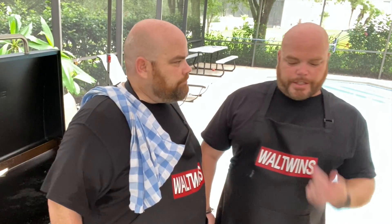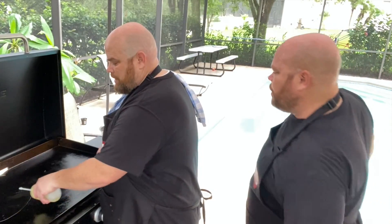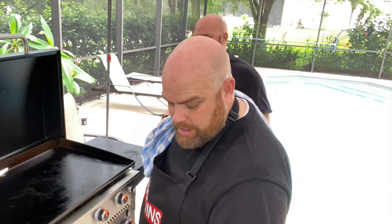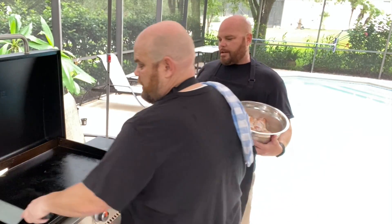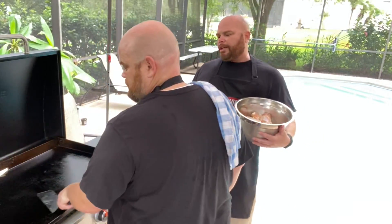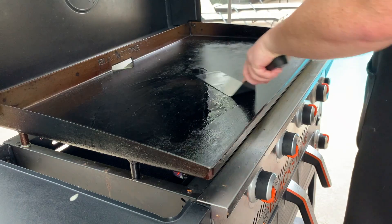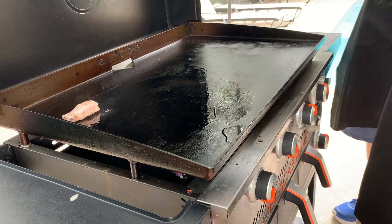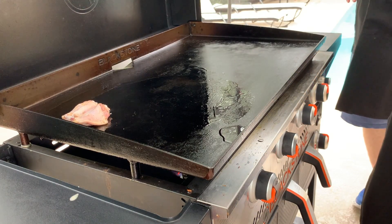If they hit 165 we know we've reached the limit and can start pulling them, since they'll continue to cook a little longer. The Blackstone is about ready. We're going to go ahead and start tossing these birds on — spread them around, get them in the heat zone. We're starting skin-side down on these flappers.